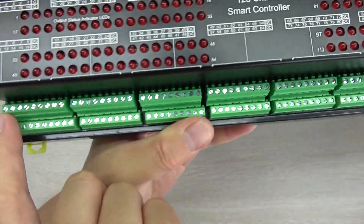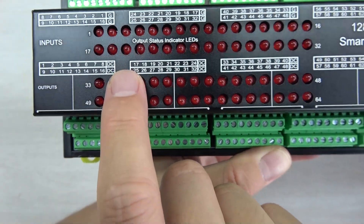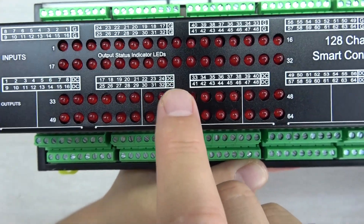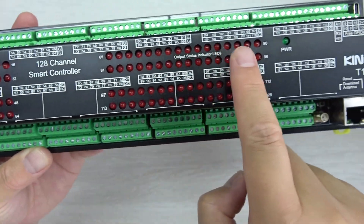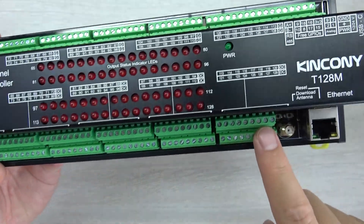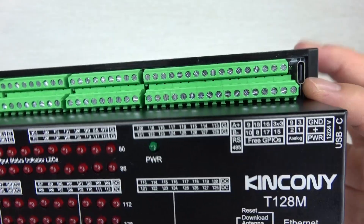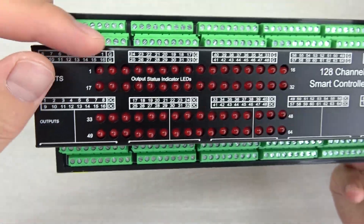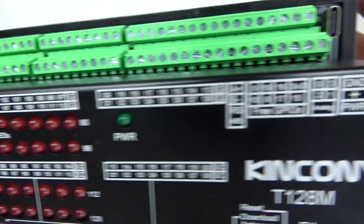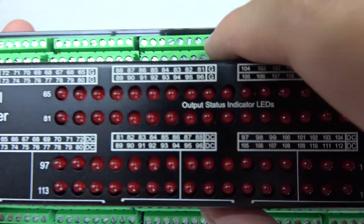This is the output channel. Every output has a DC connection with the power supply. Every 8 channels share a common DC for power supply. The red LED indicator is for the output. There are a total of 128 output channels used by MOSFET output. There is also a reset and download button here, and the Ethernet part. The digital input is used for dry contact signal, and because the power supply uses 12V or 24V, the digital input can also be used with 12V or 24V according to your power supply.